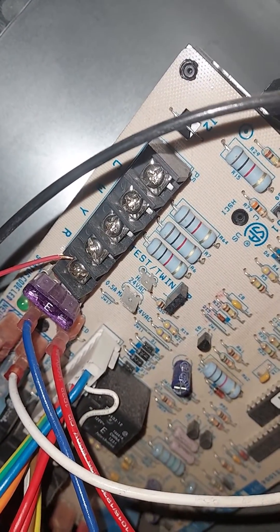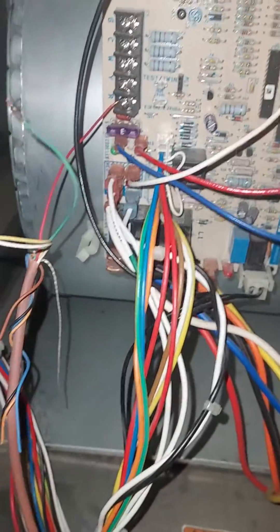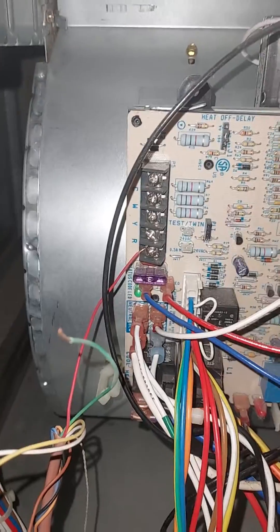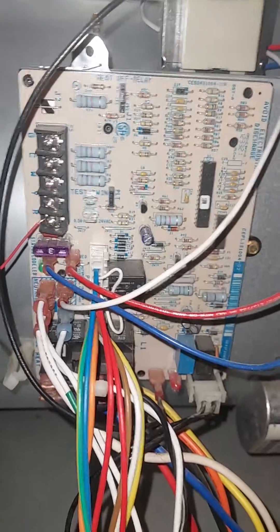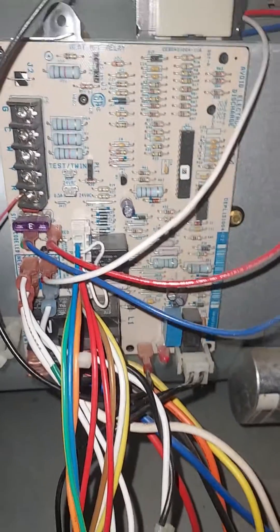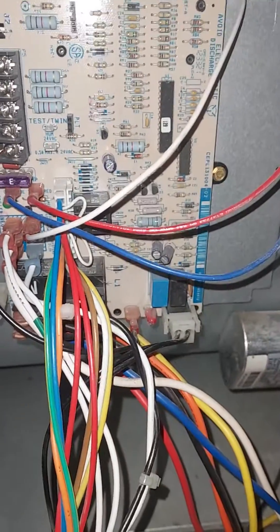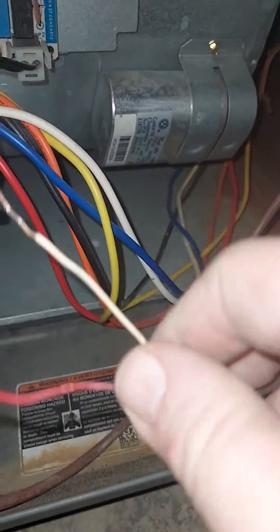Typically I'll put red and yellow together under the Y terminal — that's all it is for wiring a furnace to your thermostat. You're essentially linking the thermostat to the condensing unit to run the cooling, because the board really doesn't do anything for air conditioning except run the blower, and typically that's on high speed.